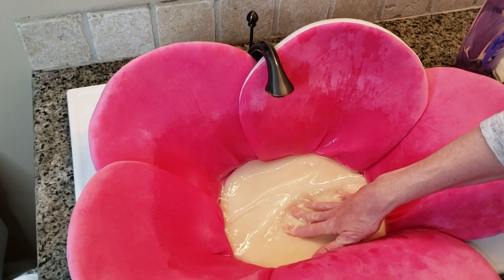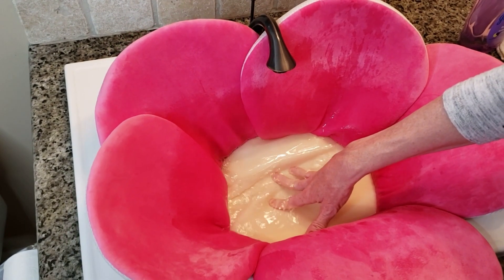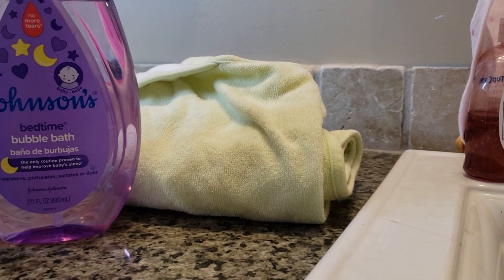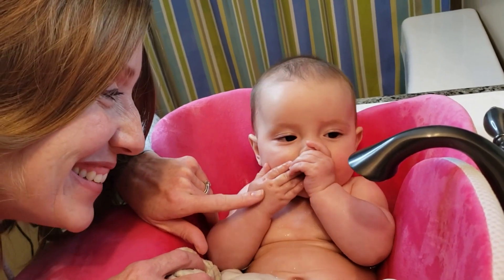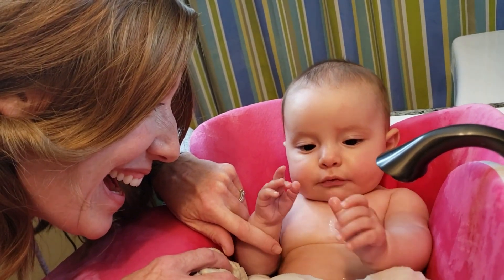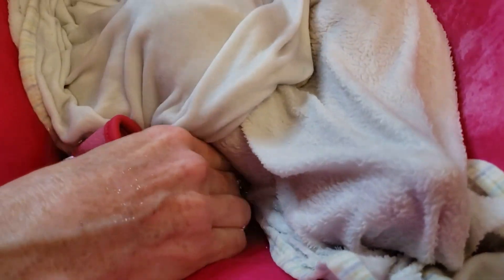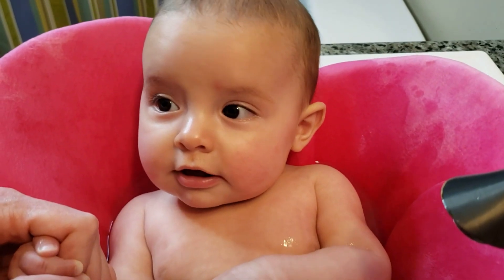I don't recommend having the water running if it runs directly onto the baby. If you or the baby accidentally move one of the water handles, you can unintentionally burn the baby or turn the water too cold. Make sure you have everything you need for the baby's bath before you put the baby in the water. This is very important because once the baby is in the bath, if you forgot something, you will have to take them out. Never ever leave the baby alone in the bath — a good rule of thumb is to always have at least one hand on the baby the entire bath time.